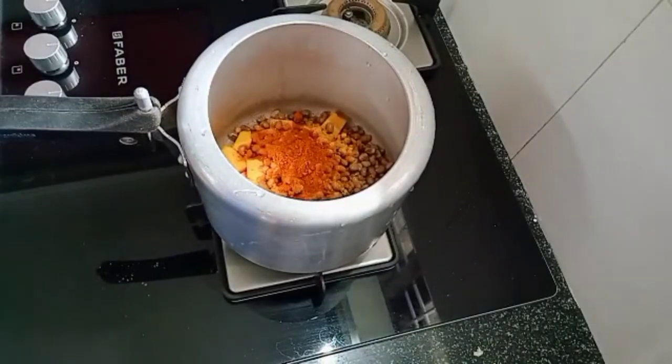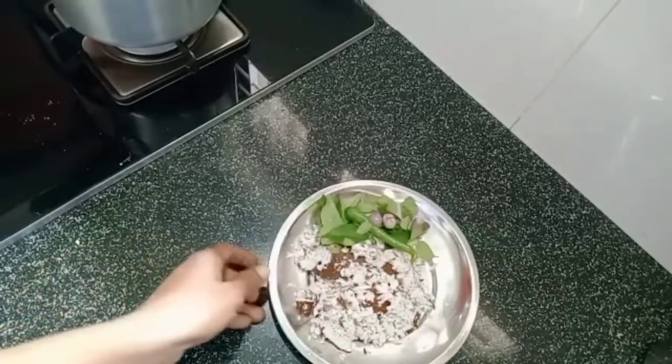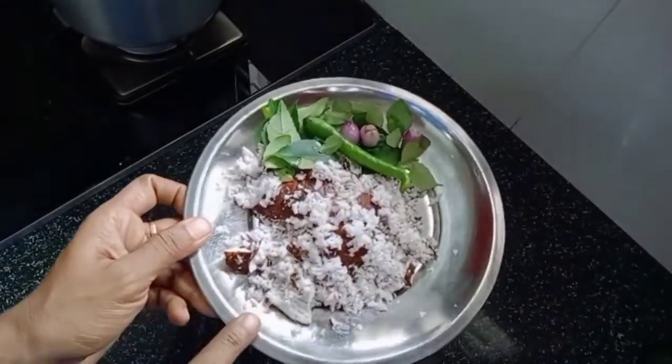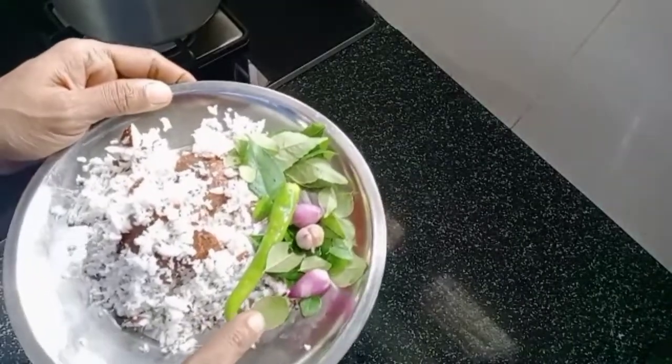You can make a little bit of a piece of bread. Now we have to make a little bit of bread. I'm going to make a little bread.